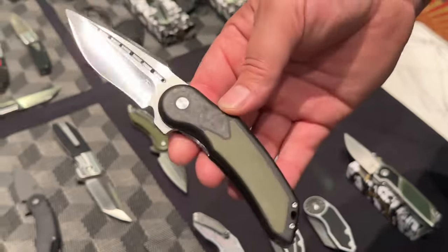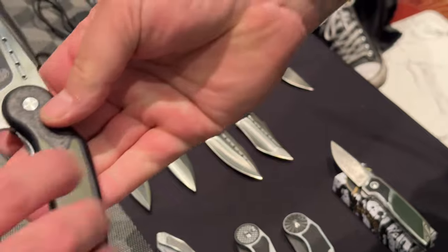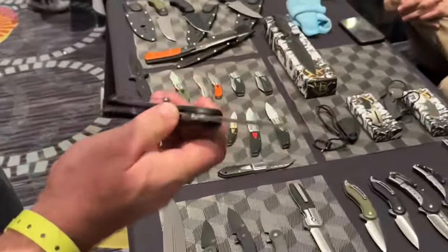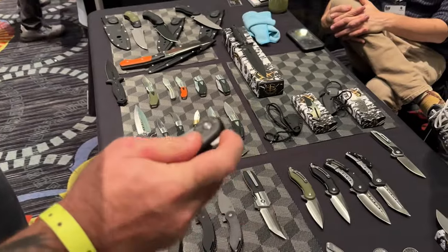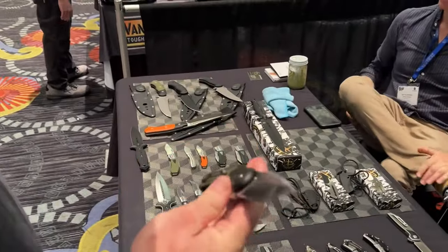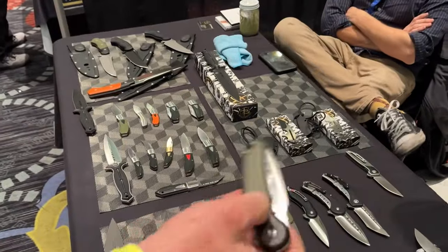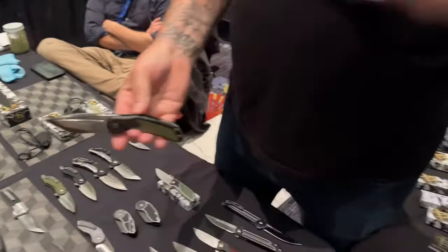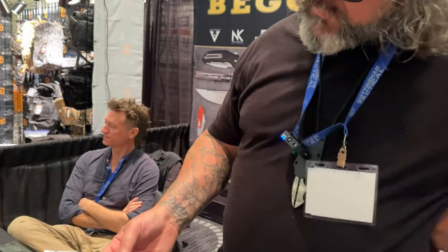There's another model we have coming out called the Casadero. That'll be out next year, probably by Blade Show. That feels good — it's like the Bodega and the Osteo had a baby. That's going to sell for MSRP around $160 because it's got stainless liners and a stainless 3D pocket clip. It's on the heavier side but the price isn't heavy — if we had it in titanium and S35VN instead of G10, this would be over $350.